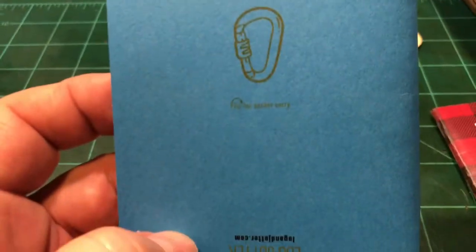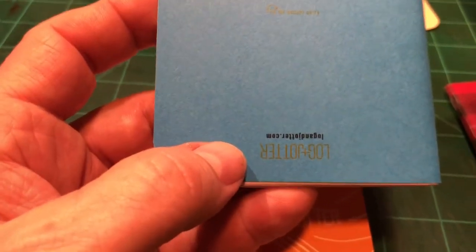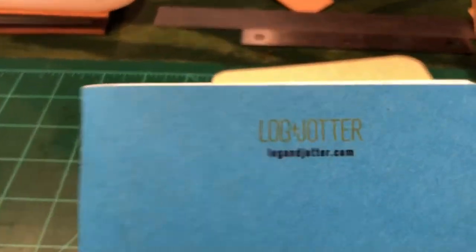I found something cool about these — you can see how this Log & Jotter is upside down. Well, if you're going to carry it in your shirt pocket, you turn it up and you have this facing out. Pretty thoughtful.